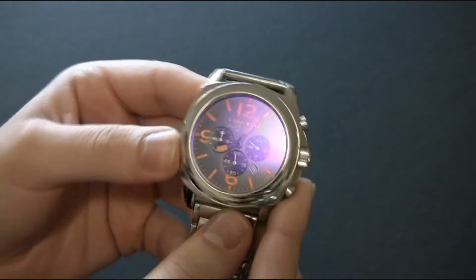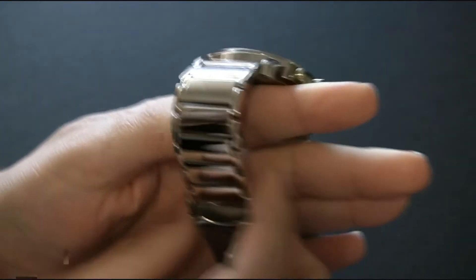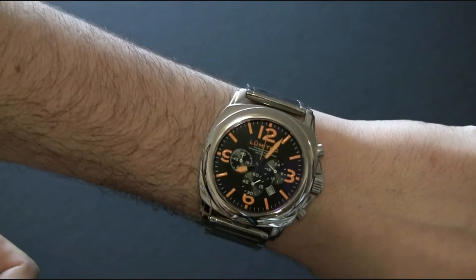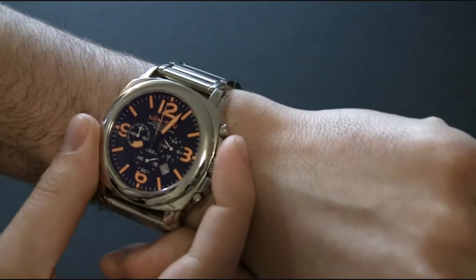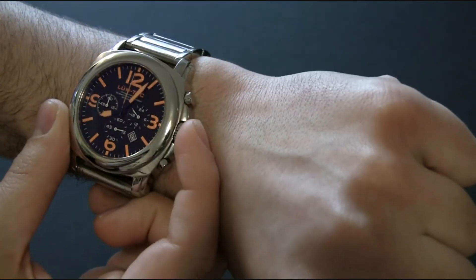You have an aviator-style look — it looks really, really nice. It's a very attractive watch. I get a lot of compliments on this thing, and just look at that — it's really cool. It's kind of big; I think it's about 44 millimeters, not including the crown.